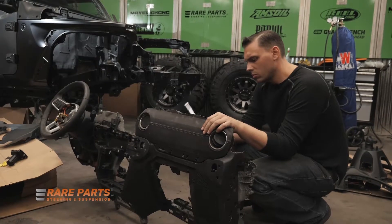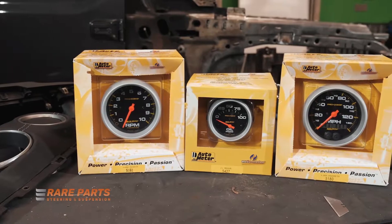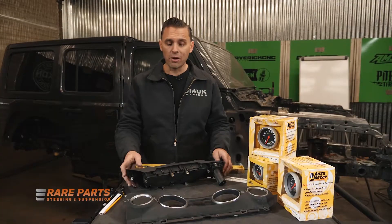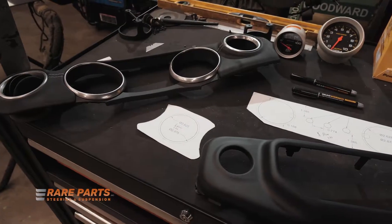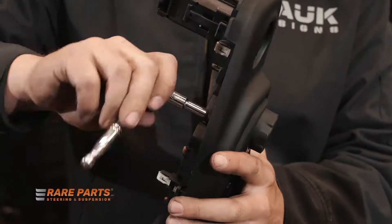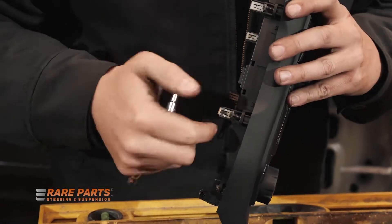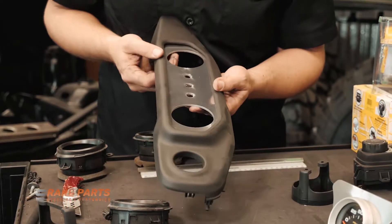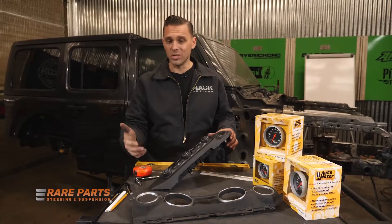We're gonna be stripping out a lot of things in this Wrangler that we don't need. First thing we're gonna do is pull out the dash and find a way to put all of our new AutoMeter gauges in the factory dash setting. We have our factory gauge cluster that's gonna be getting some new AutoMeter gauges, and we have our control panel from the center console — we're gonna remove all of those controls we don't need anymore and put an aluminum panel in there with some new switches for our new intended purpose.